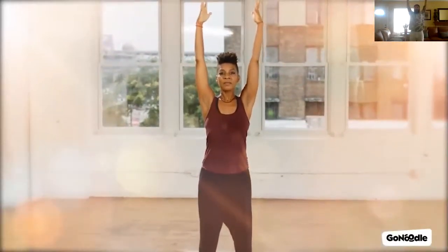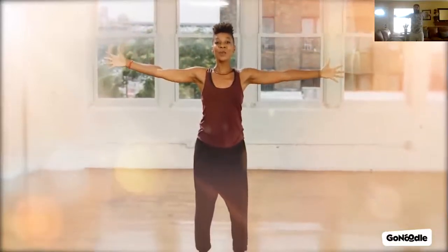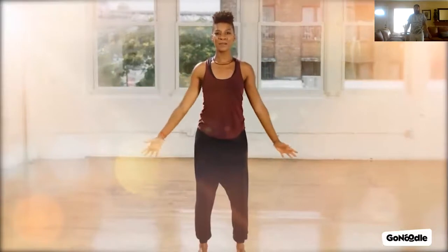Making your body as tall as possible, now reach your arms out into the world, becoming the biggest version of yourself. Take three full breaths: inhale, exhale — inhale, exhale — inhale, exhale. Hold the mountain pose, keeping your eyes closed or looking at the screen.